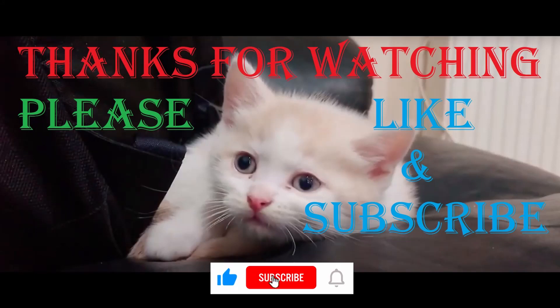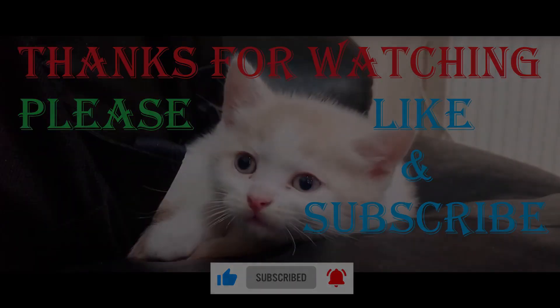Make sure to like the video, leave a comment if you have any suggestions, and subscribe to our channel. Make sure you click the bell icon to get regular notifications of our new uploads. Thank you.